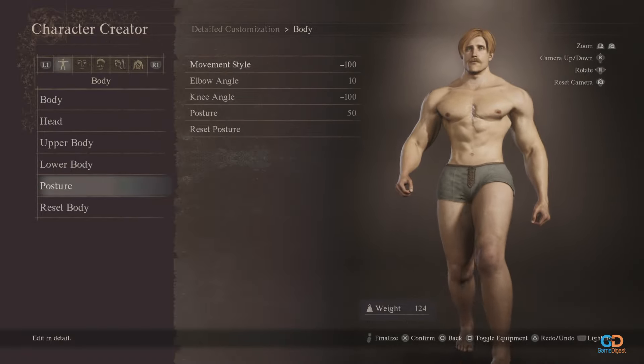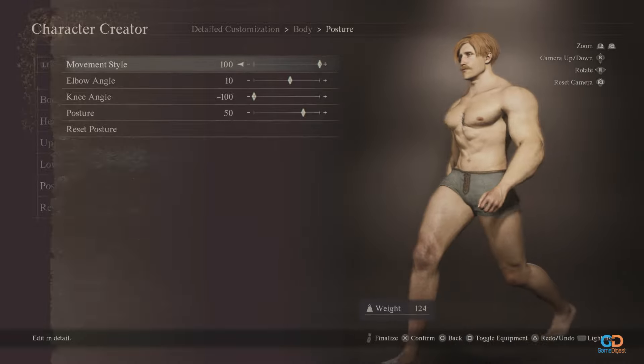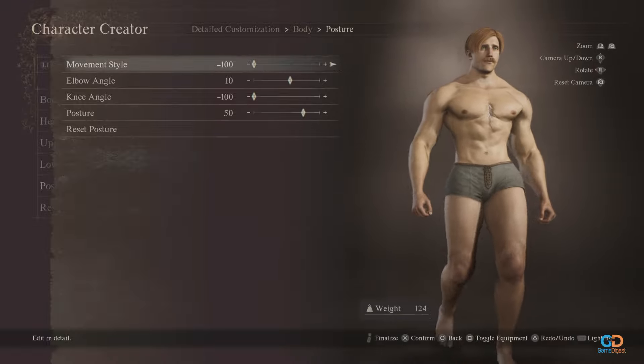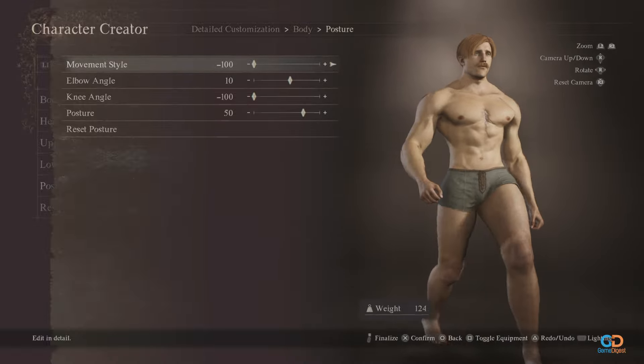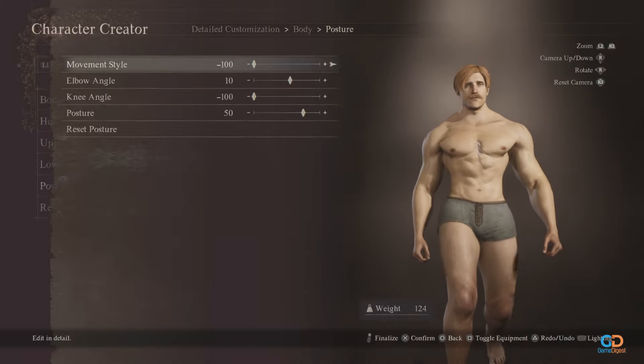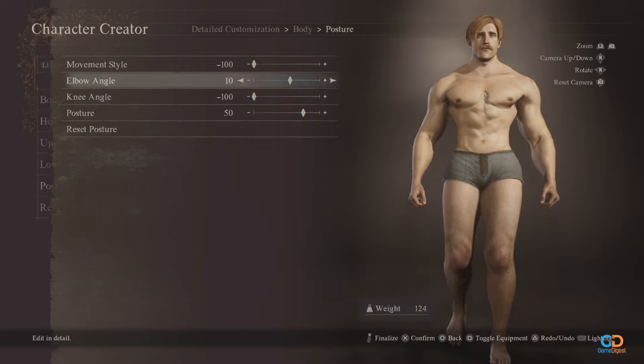For the posture, bring down his movement style to the lowest possible range, which is negative 100, because Escanor moves with minimal motion especially when walking. Elbow angle should be at 10, knee angle at negative 100, and posture should be at 50. His posture should be as straight as possible.